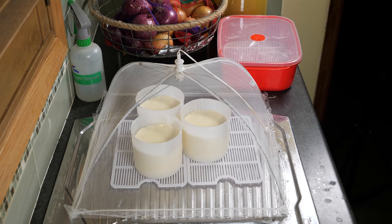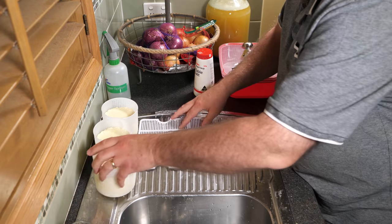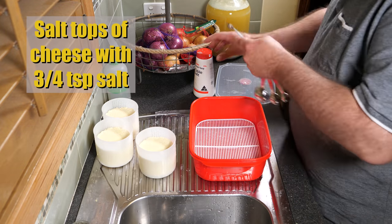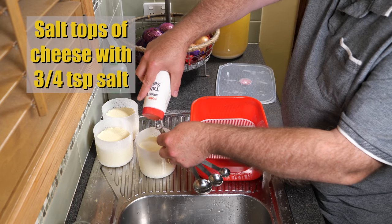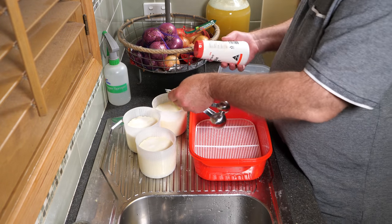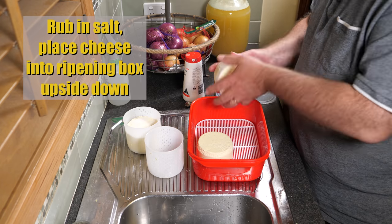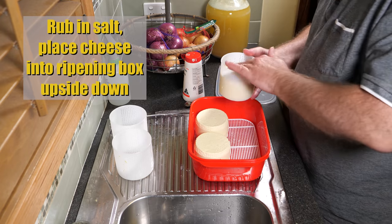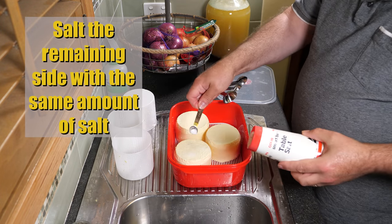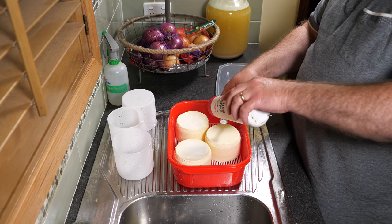Just pop a little umbrella over to keep any beasties off. So 2 hours later, we're just going to check for firmness. I can tell they're firm enough. So we're just going to salt the top of each cheese with 3/4 of a teaspoon of non-iodized salt — this is a quarter of a teaspoon measure, so I'm using 3 of those for each one. Give it a little bit of a rub to get the salt in there, and then flip it over so that the salt side is down.